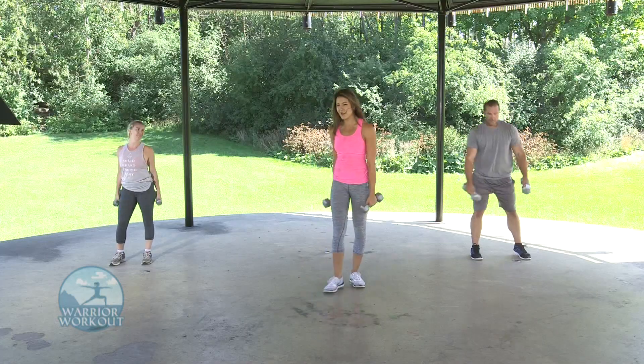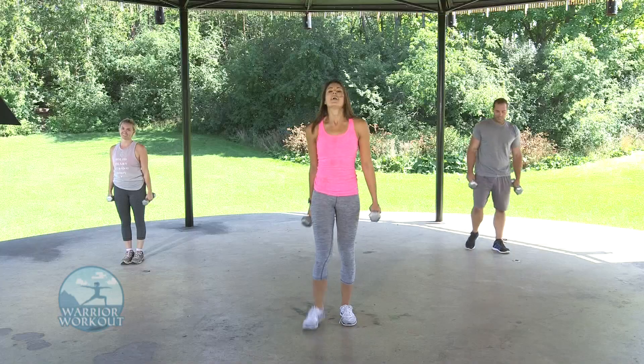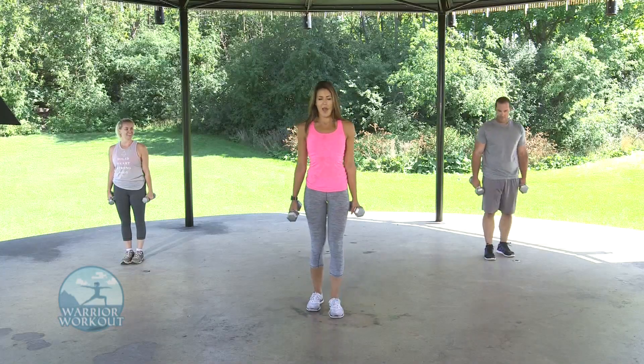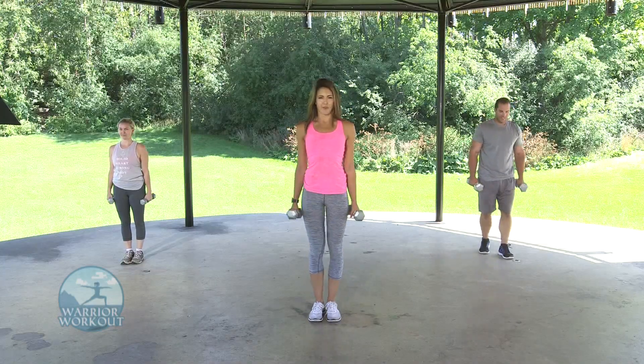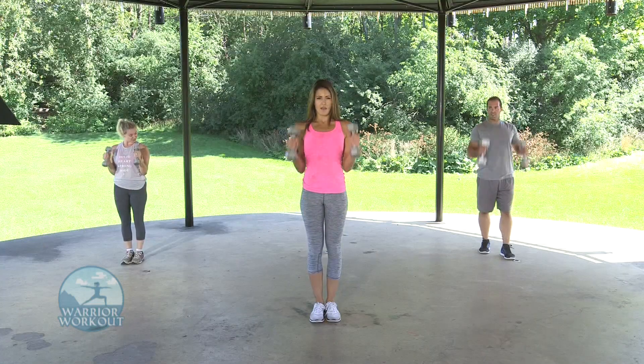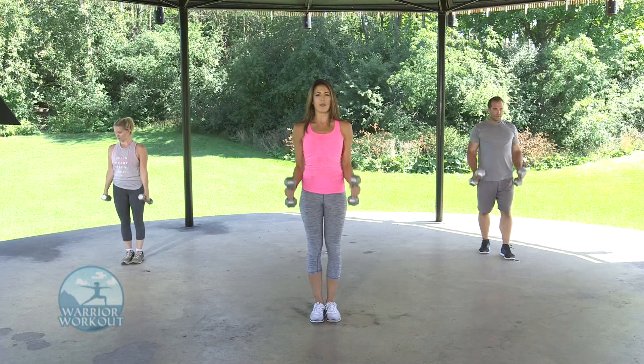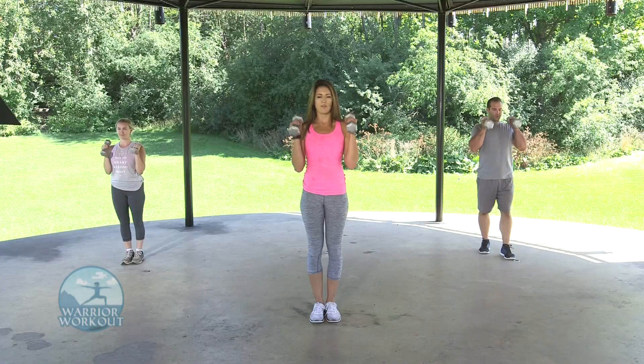Last but not least, our hammer curls before the cool down to stretch out those muscles. Here we go — hammering up, hammering down, slow and controlled. In three, two, one. Let's get that heart rate down a little. Still squeeze as you go. Last few seconds — three, two, one.